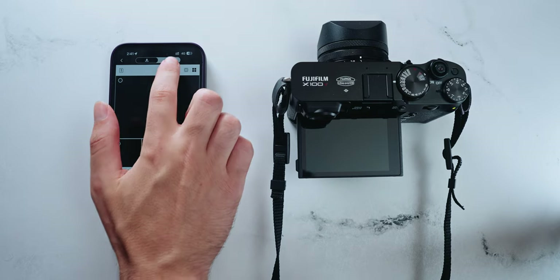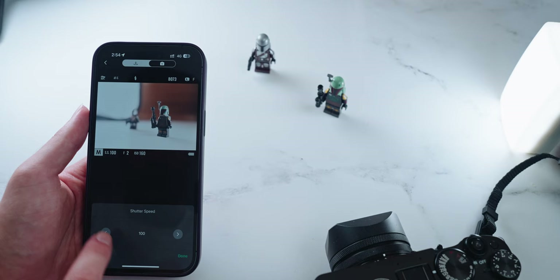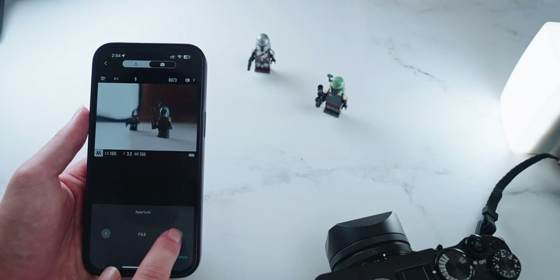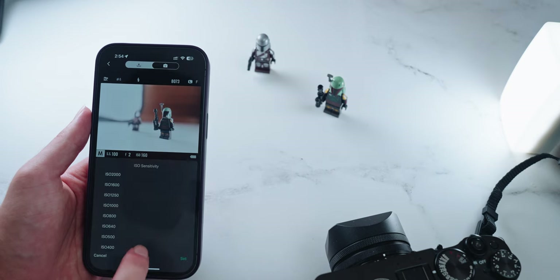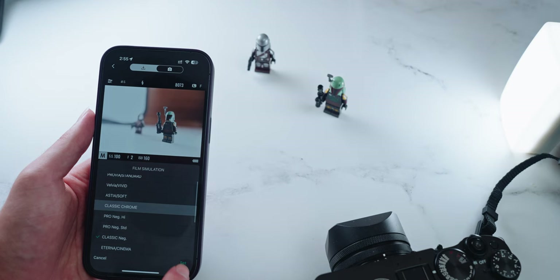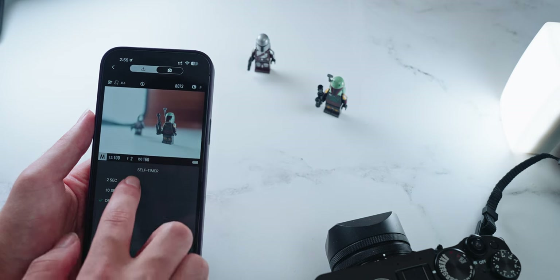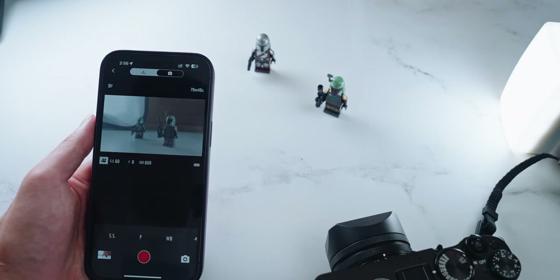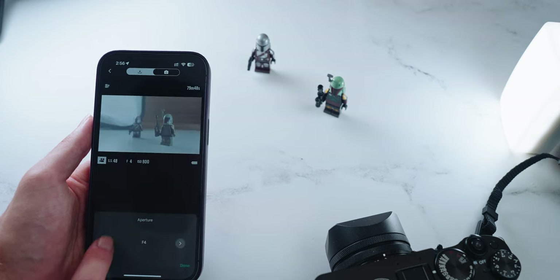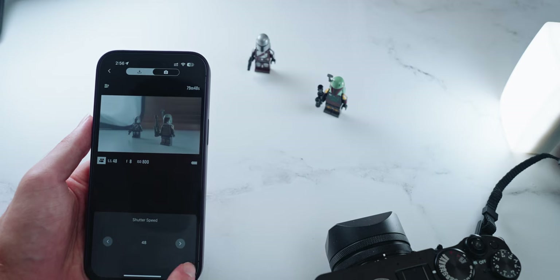On the flip side of the camera transfer, we have the live view, and here's where I think the greatest upgrade in this app happens over its predecessor. I have full manual control over my camera settings — I can adjust the shutter speed, the f-stop, and the ISO all from my phone, which is very convenient and very instantaneous. You can change the film simulation, white balance, turn the flash on or off, and set a timer. And if you want to switch to video mode, you can actually record video with that same control. You can even get a 1-over-48 shutter speed, which is really awesome — very rarely do you get that perfectly doubled shutter speed for your frame rate.